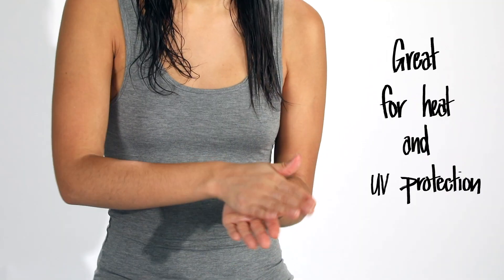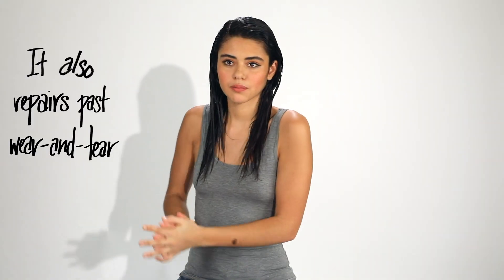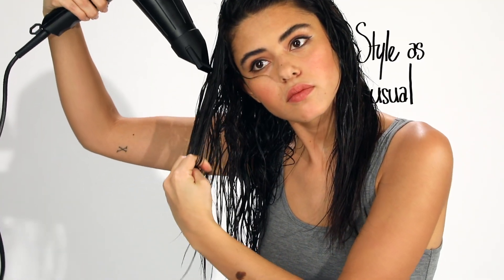It's great for heat and UV protection. It also helps seal split ends. And now I style as usual.